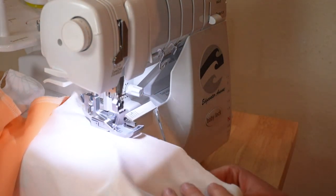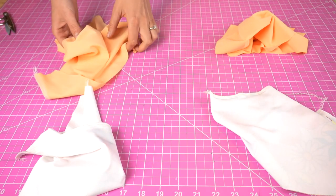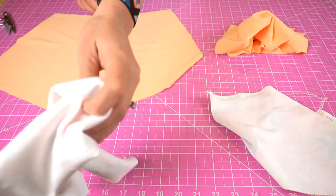Now that all the center seams are attached, we're down to four pieces — two fronts and two backs. That really was the only extra step this tutorial requires; the rest is going to be very similar to my other videos. These bottoms seem like they would be really complicated, but they're really not. So now match fronts with fronts and backs with backs, right sides together.